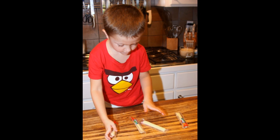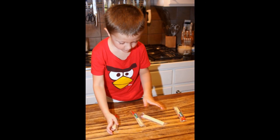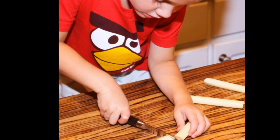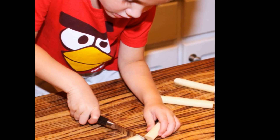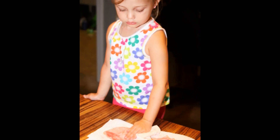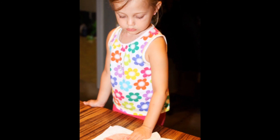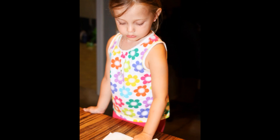First we're going to open our string cheese packets — they come in little individual packets — and we're going to cut those into about half a slice each. Now we're going to take out our slices of ham and we're going to dry the ham on both sides. This will become important so that your crescent rolls won't be soggy. Dry each side of ham by just blotting it on a paper towel.